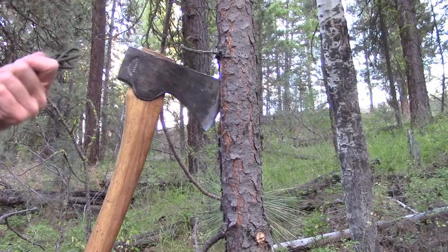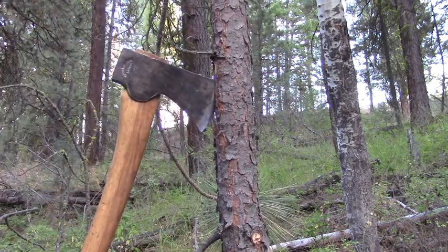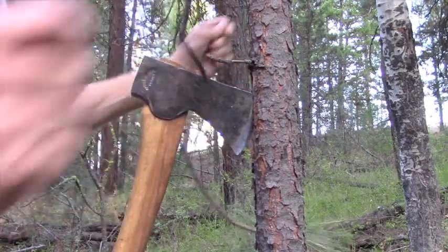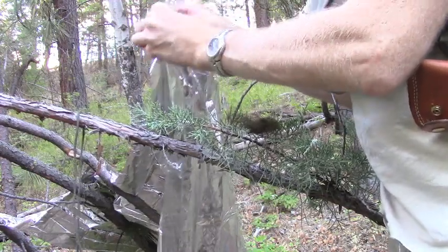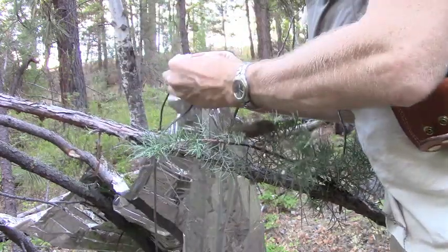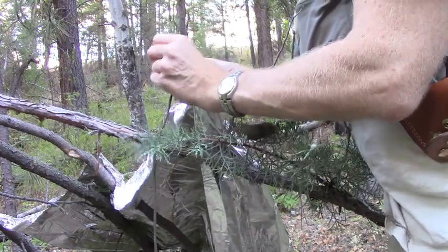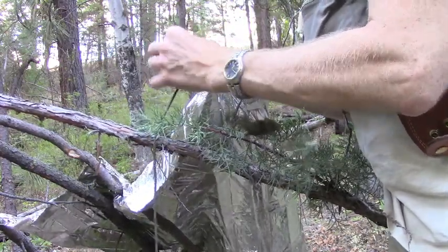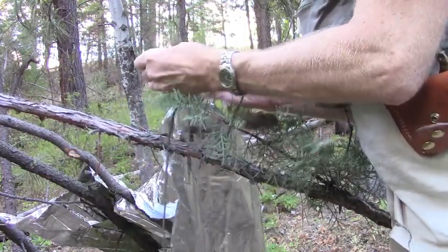I've got a couple of pebbles. I take my pebble, put it in there, give it a little twist, then take my paracord, take a couple of bites, and tie my overhand knot. Just for good measure, take another bite, tie another overhand knot, and turn it into a square knot so it won't slip.